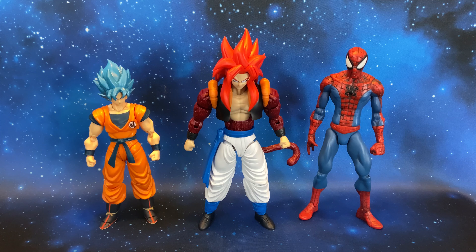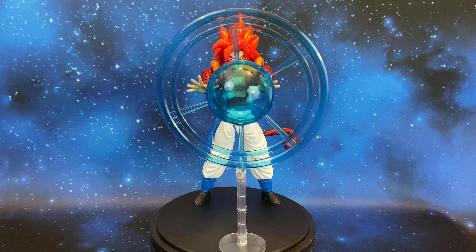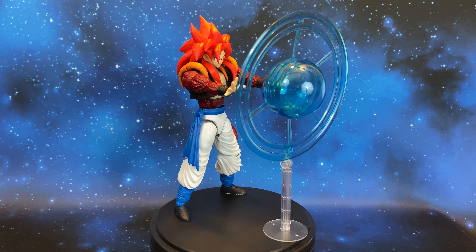Now it's time to take some measurements. This model kit stands at about 19 centimeters, or 7.5 inches. Here it is next to the SH Figuarts Super Saiyan Blue Goku and the Marvel Select Garbage Spider-Man for scale comparison.